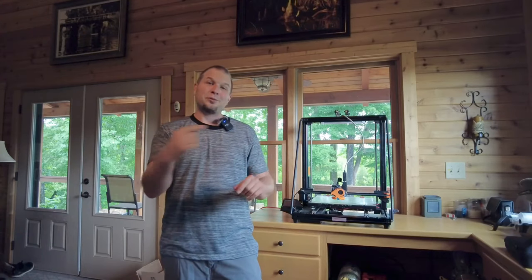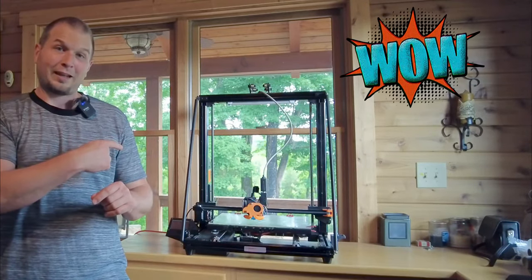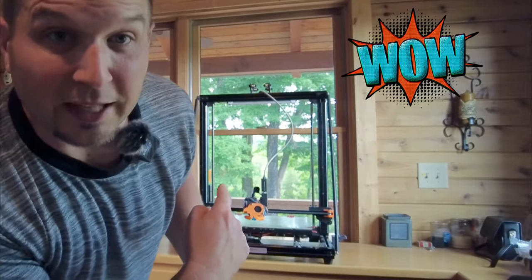Hey everyone, thanks for joining us today at the Clinch River Homestead. Today is a little bit different video. You see this thing next to me — we're going to talk about that. It's a 3D printer.